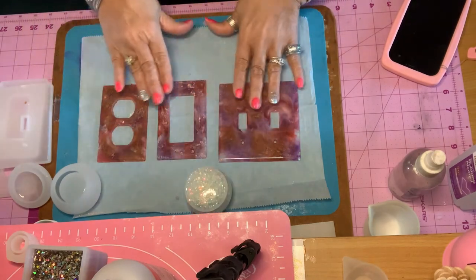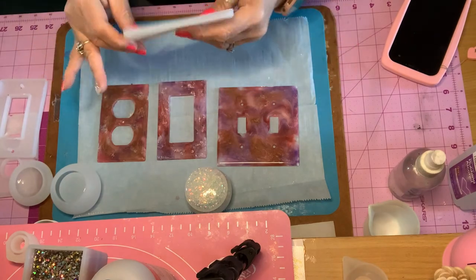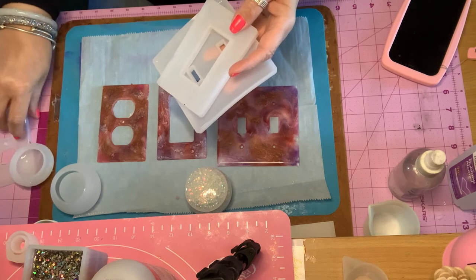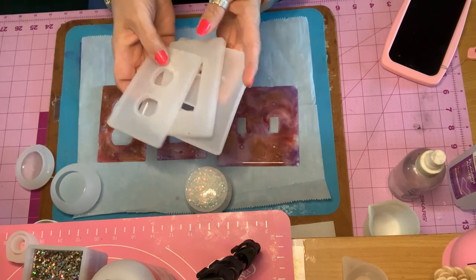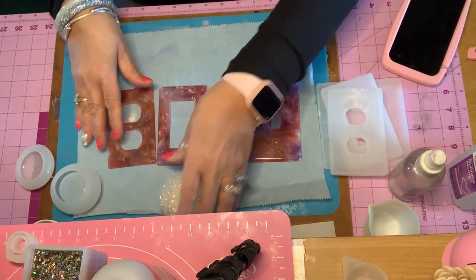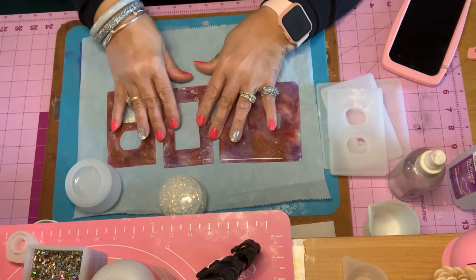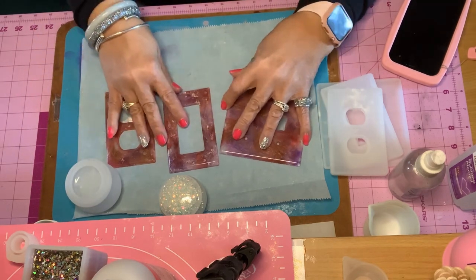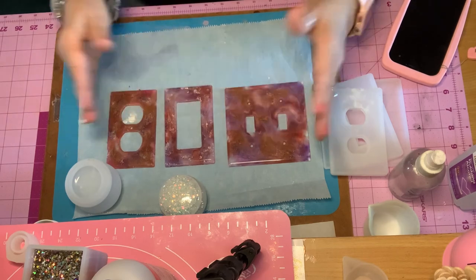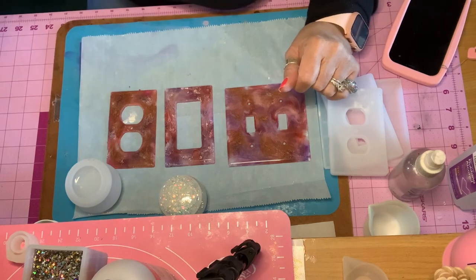I really hope you guys have enjoyed this tutorial. You have a double, a toggle, and the electrical plug outlet. Stay tuned for more projects and us having fun making more beautiful things using resin. Thank you for joining me in my nest. This is Robin from Robin's Nest — until next time.